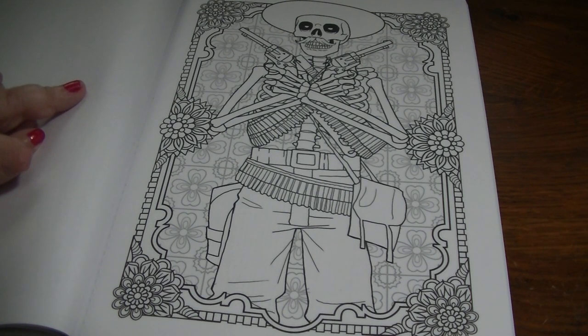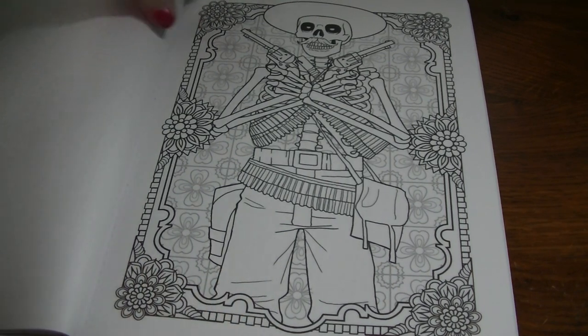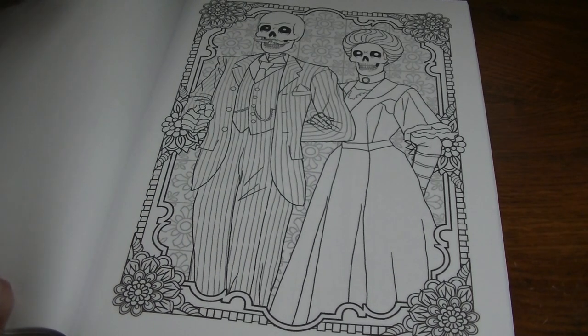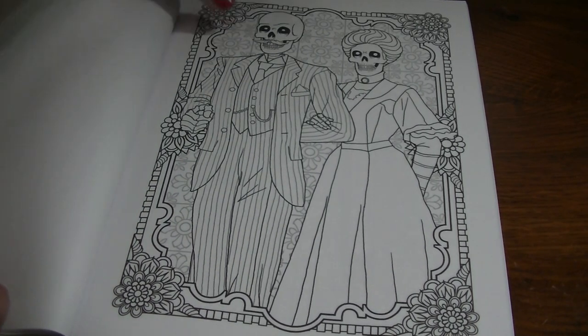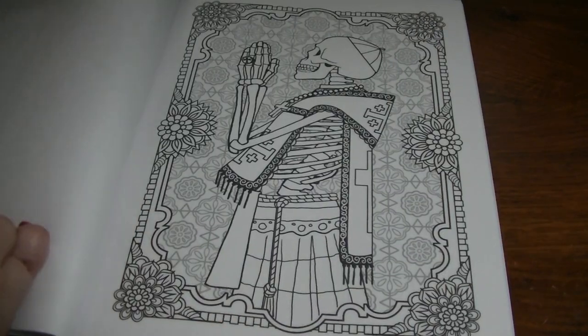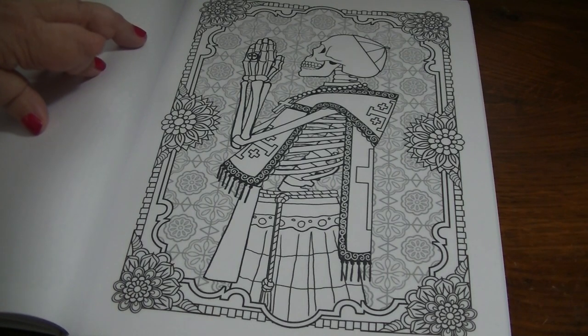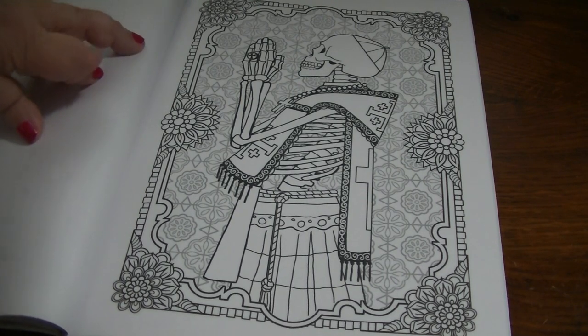There were several illustrations in this book that Keith liked. Of course, I could always just make copies for him too. I really like this Skeleton Gunslinger. This one reminds me of the Knights in the Indiana Jones movie, The Last Crusade — the one with Sean Connery.